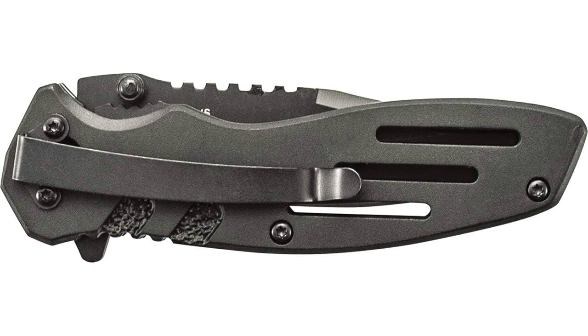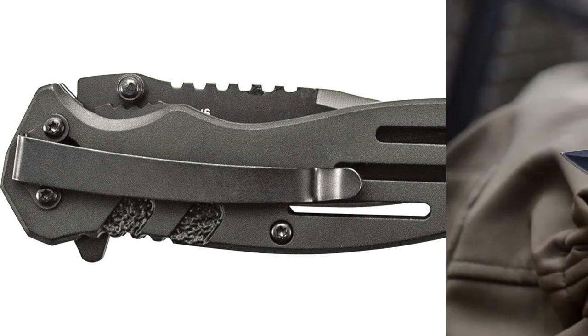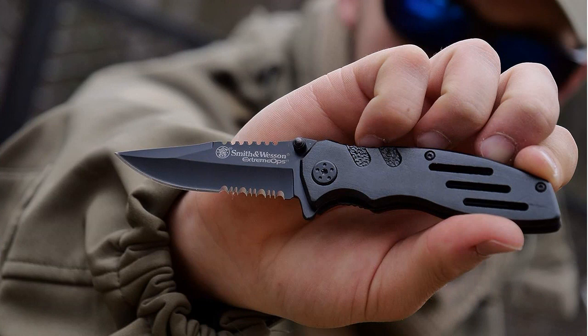Whether I need to cut rope, open packages, or even prepare food while camping, this knife has never let me down. The aluminum handle is also well-designed and provides a comfortable grip, ensuring precision and control during use.